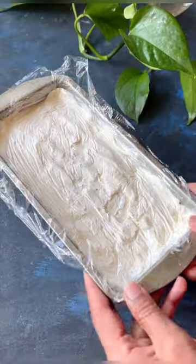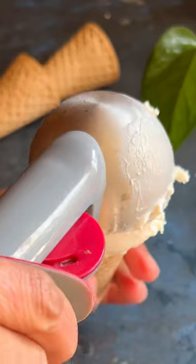You can find the complete recipe in the caption below. Follow for more.